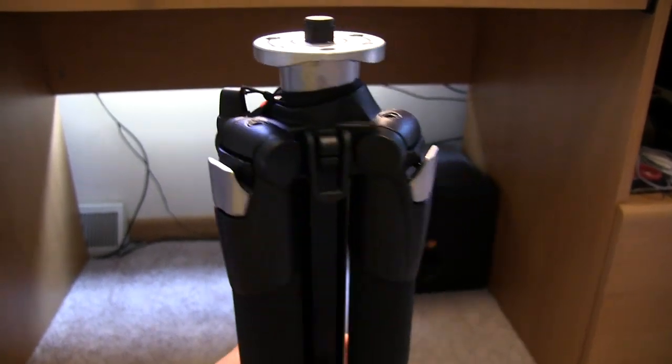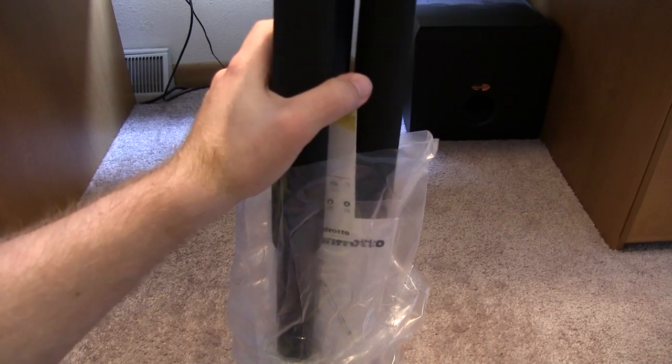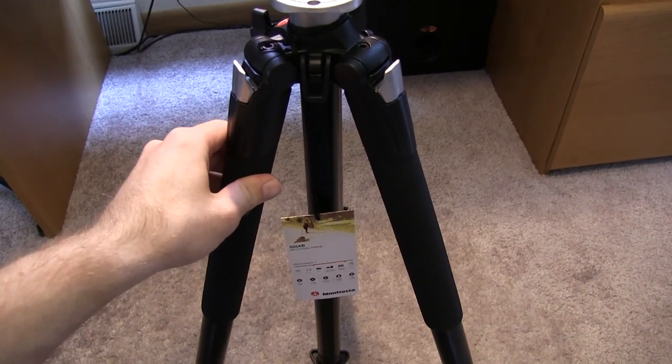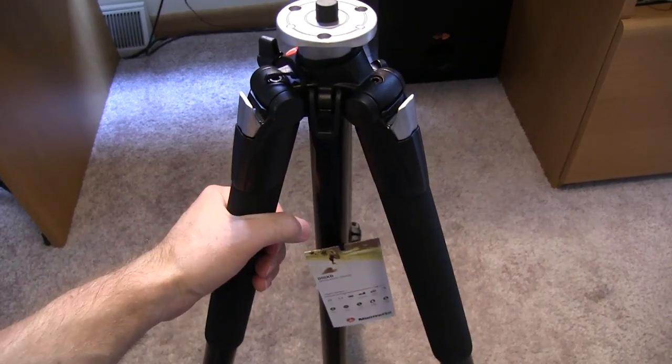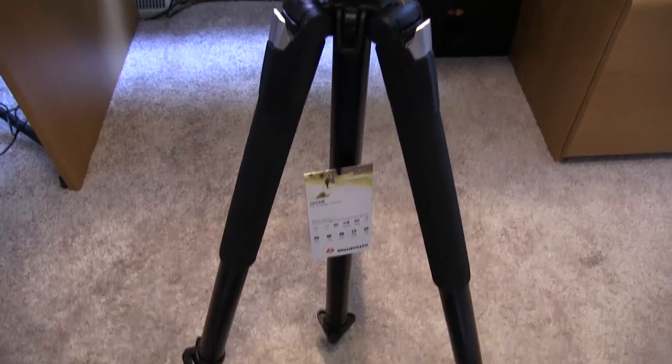It feels very, very sturdy. I'll get the bag off — you guys can see this is kind of what it looks like right here. I've noticed that it is really, really tough. I mean, I haven't clicked it into place yet, but these things are super solid. A lot more solid than my older tripod right over there that I just showed you guys.